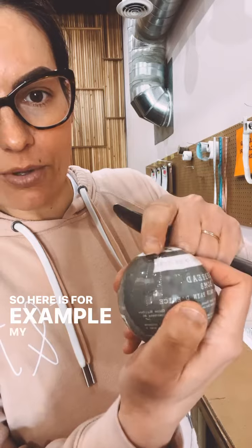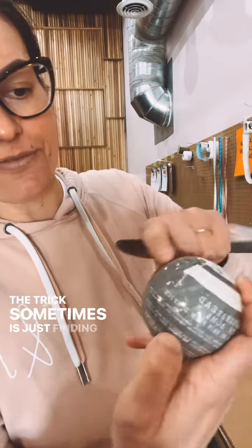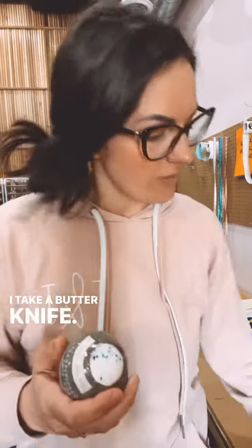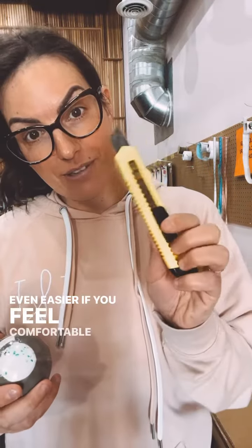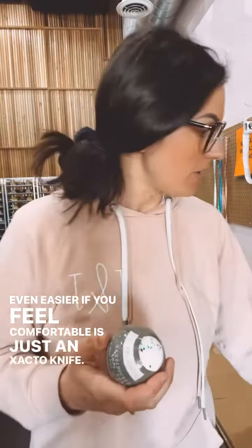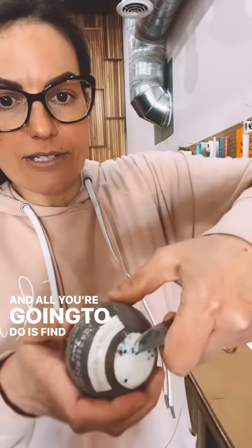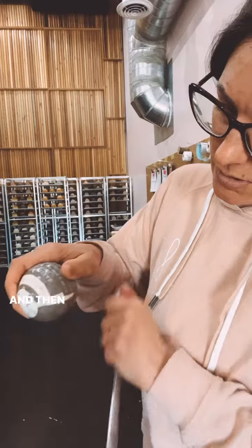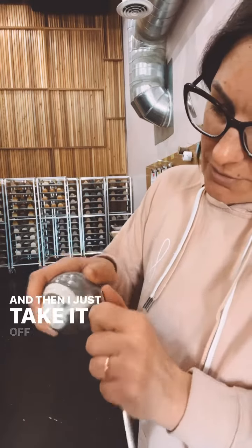So here is, for example, my seam. The trick sometimes is just finding the seam with the dotted line. I take a butter knife — even easier if you feel comfortable is just an exacto knife. And all you're going to do is find — I'm going to do this hopefully with you being able to see. Here we go. I find this kind of like lip and then I just take it off here.